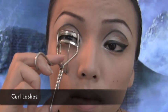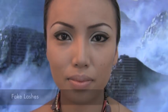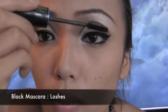Next, I'm going to curl my lashes. Now for the fun part, let's move on to fake lashes. Apply the lash glue and gently place that fake eyelash really close to your upper lash line. Then take your favorite black mascara and apply that on your upper and lower lashes.